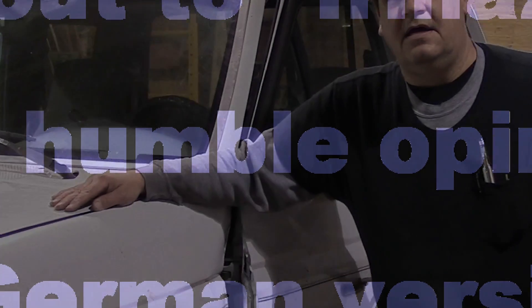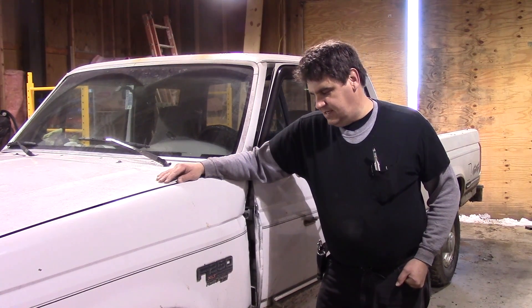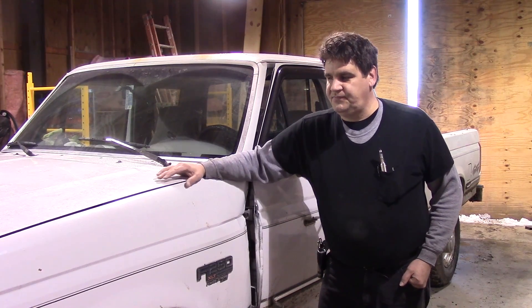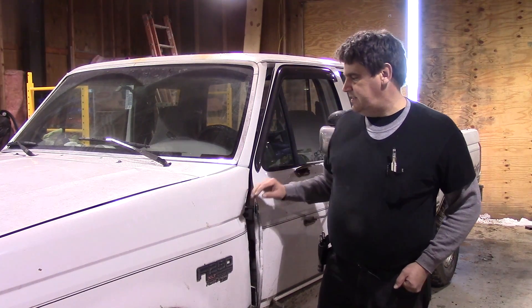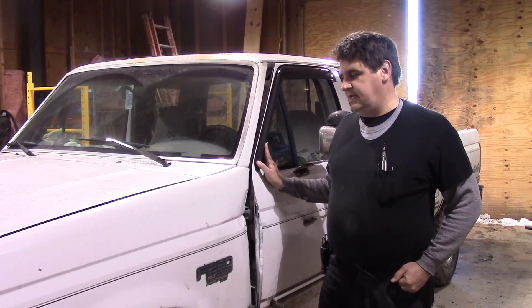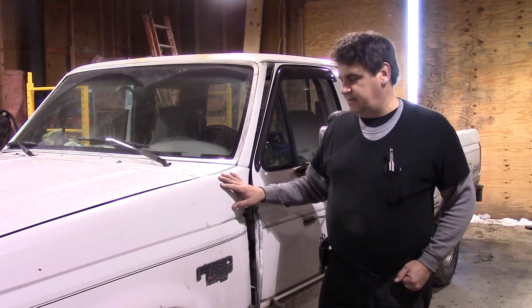Hi there, and welcome to another episode of MacGyver's Workshop. This video is going to be part two of where we're going to replace — well, it was originally just going to be the door, but it's also going to be the fender as well.